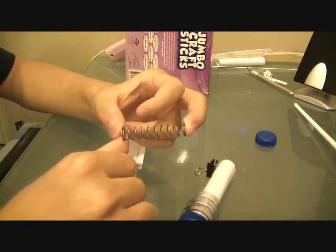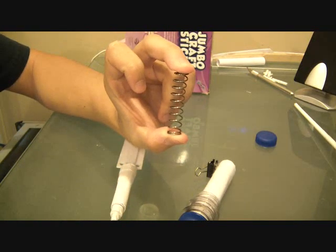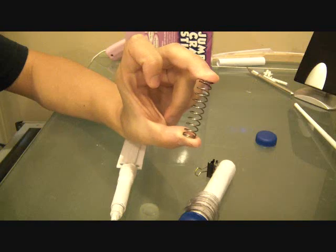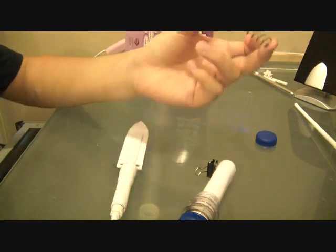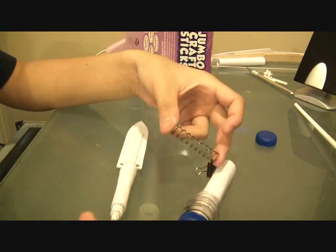There is not a tutorial coming soon, mostly because this spring is hard as hell to track down. I had to get this from an airsoft gun. How many of you are willing to take apart your airsoft gun for a spring to make a ballistics knife that you're probably going to fail at?